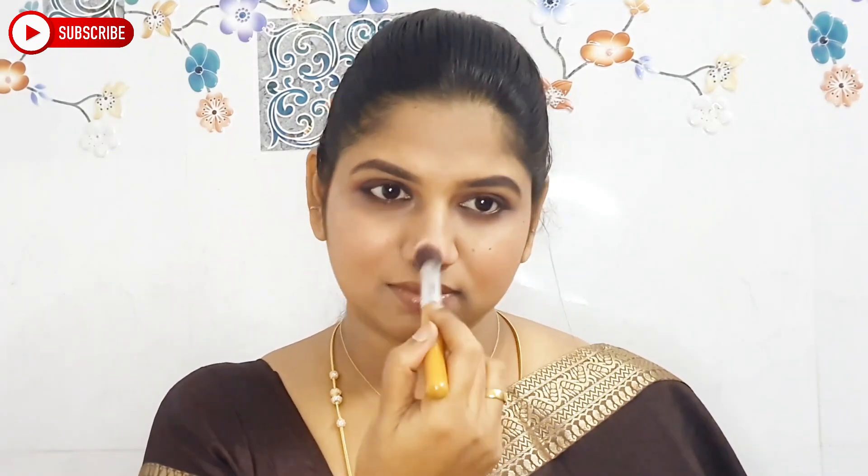Next, highlighting is my favorite part. This is the Shimmer Bricks Highlight Palette. There is a rose gold shade — I apply it to the cheekbones, nose, and chin. Next I apply the same shade to the eyebrow bone as well.